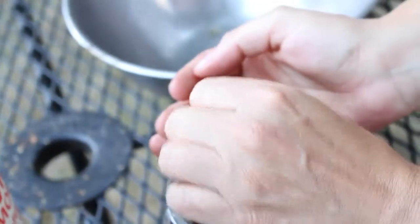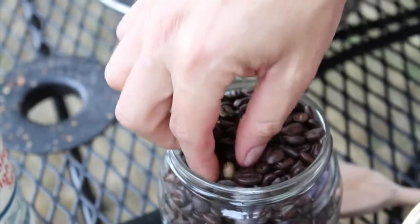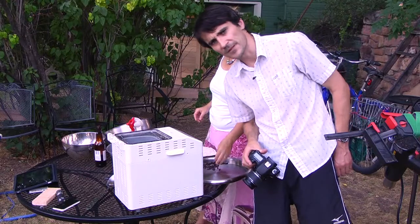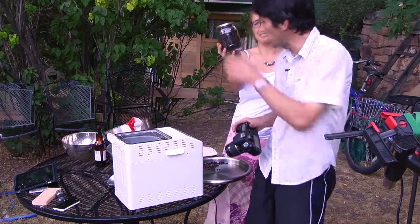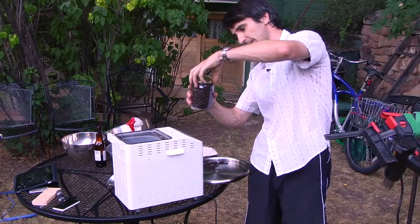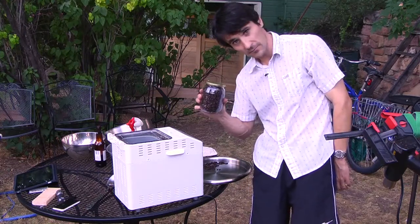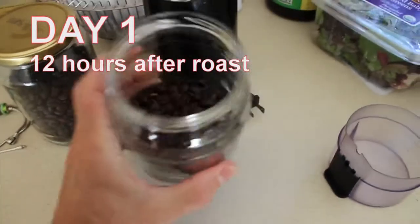It looks... I'm eagerly awaiting to take the first drink. That's how you do it. Have a dream — dream big, people. Just leave the lid a little bit off, and then we'll get back to this in about 12 to 15 hours after we've roasted.